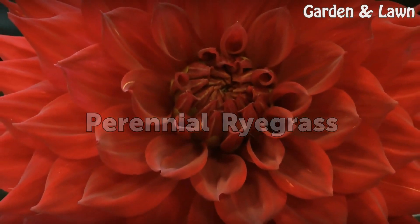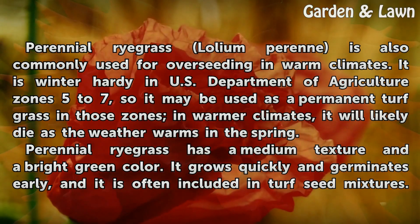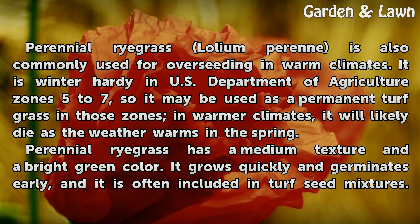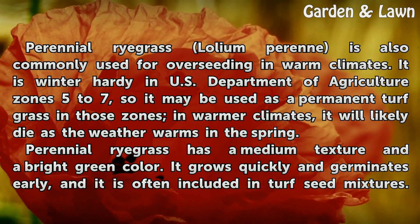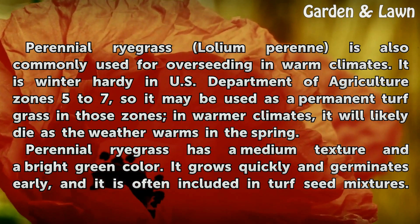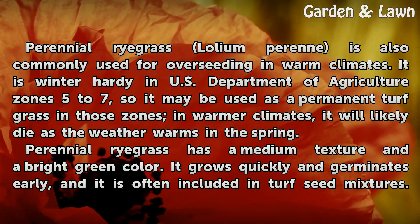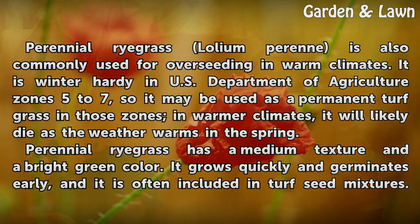Perennial Ryegrass. Perennial ryegrass (Lolium perenne) is also commonly used for overseeding in warm climates. It is winter-hardy in U.S. Department of Agriculture zones 5 to 7, so it may be used as a permanent turfgrass in those zones. In warmer climates, it will likely die as the weather warms in the spring.